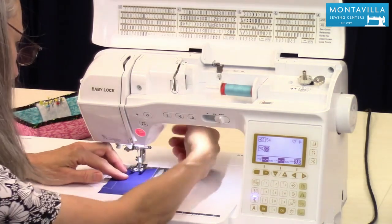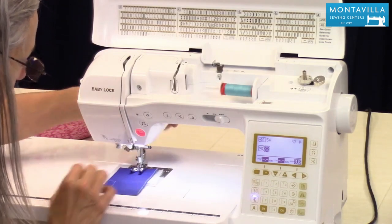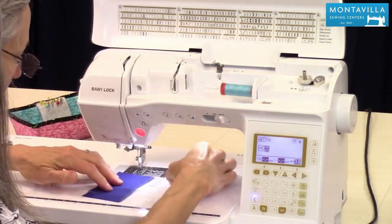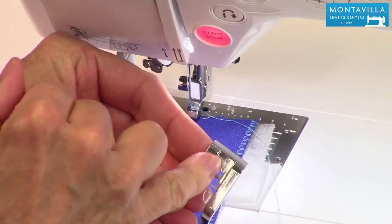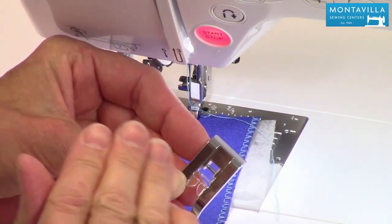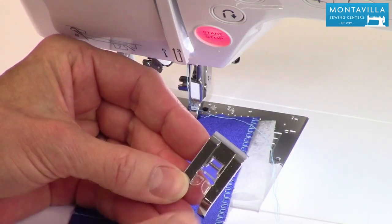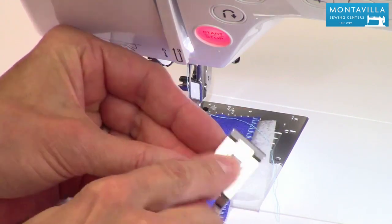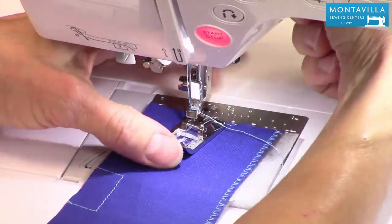I've got stabilizer on the back of my fabric, and notice it says to use the end foot. The end foot is different from your all-purpose J foot. It has a channel that helps the thickness of the thread flow through while you're sewing decorative stitches and lettering. That's what that channel is for — make sure you use the correct foot to get the best results.